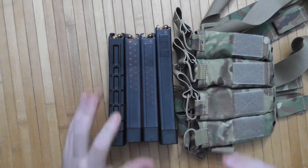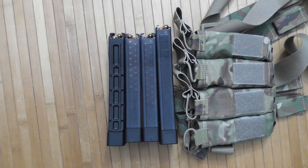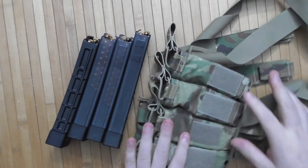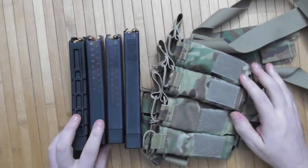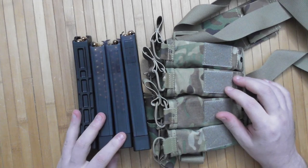If you have weapons designed for practical use — home defense, car defense, concealed carry — use them. At least once a month would be a great schedule. On that note, this is going back into the pouches and I'm going to go to the range this weekend. Hopefully.